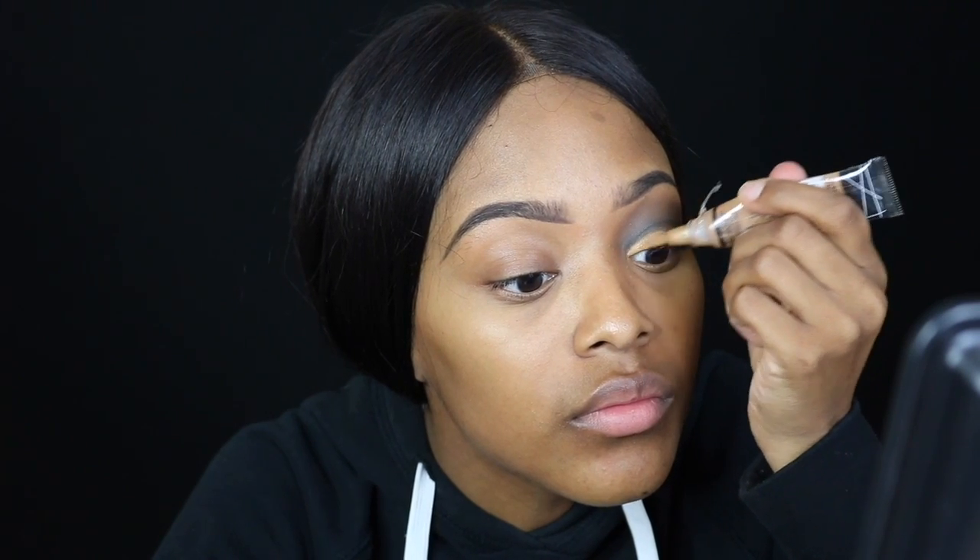So now I'm cutting in with the LA Girl Pro Concealer and basically carving out where I put the line, just making it more neat. Yeah, I'm carving out my cut crease.